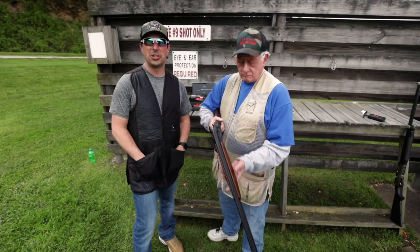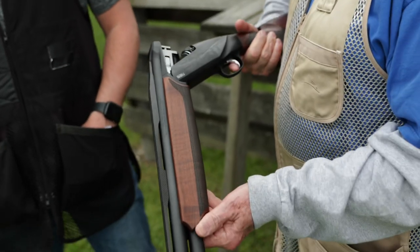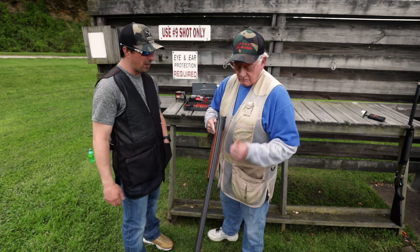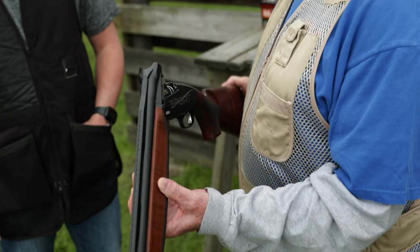So we just got done shooting the Benelli 828 Sport. A lot of fun — it pointed really nice. I love the carbon fiber rib on it. The recoil — I didn't notice hardly any recoil with it. Did you, Jim? Recoil was just zip, which is great with a 12-gauge shotgun.